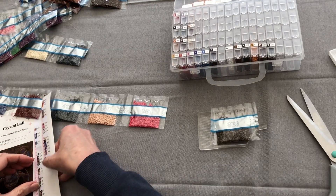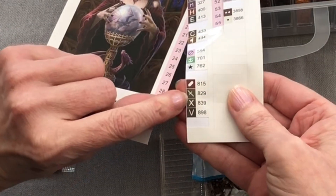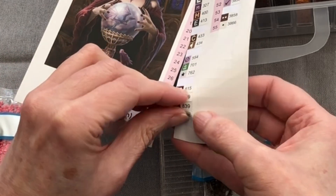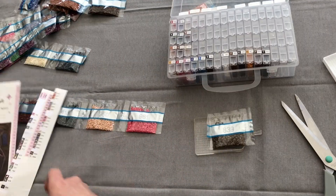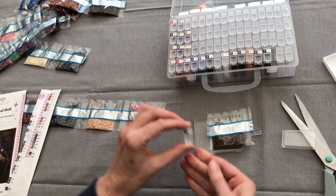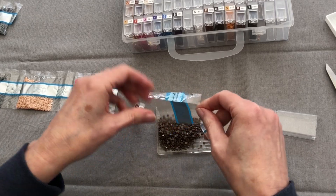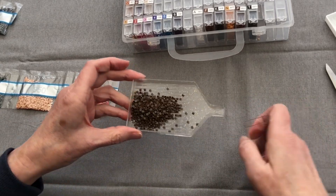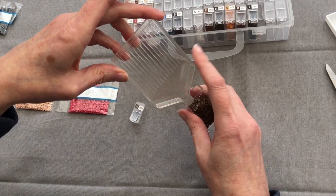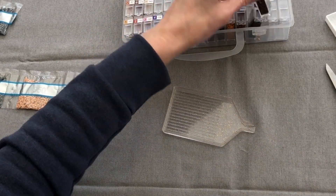839 — now look at these two symbols that are quite close together, both like crosses. I'll call that a cross and put it next to it so I don't get confused when I'm diamond painting. 839 — another dark brown.